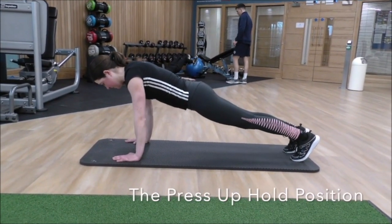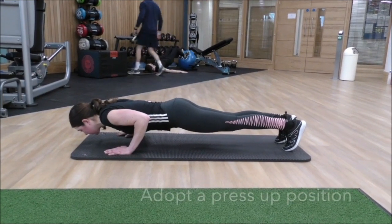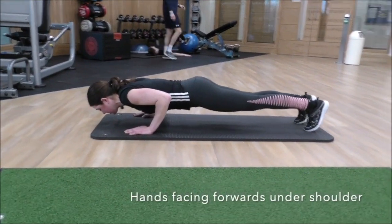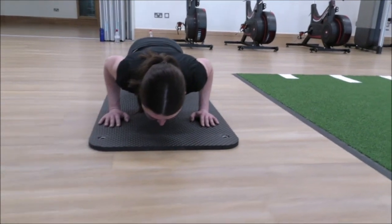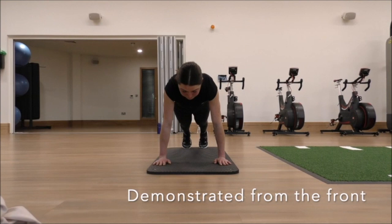The press-up hold position. Adopt a press-up position with your hands facing forwards under your shoulders with your elbows close to your side. Hold this position for up to 90 seconds. You can see the correct position from the front.